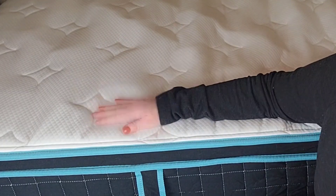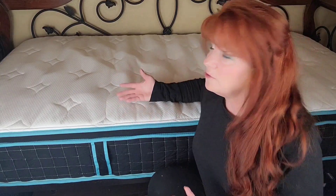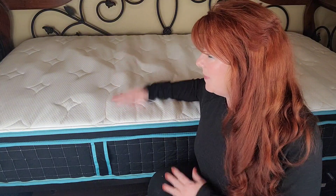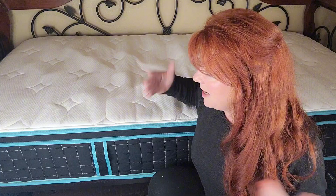Once you set this up, give the mattress about 72 hours to fully expand and let it air out. I don't notice any scent — it's been set up about eight hours and there's no scent I can pick up. You want it to breathe a little bit and air out, and then you can go ahead and put all the sheets on it.